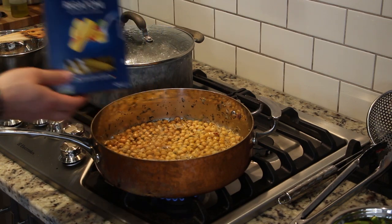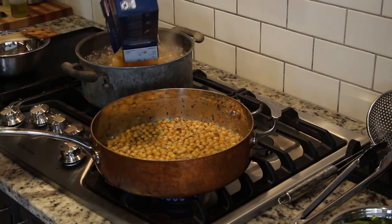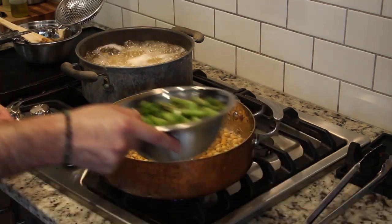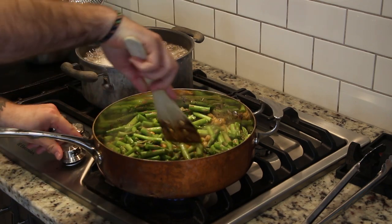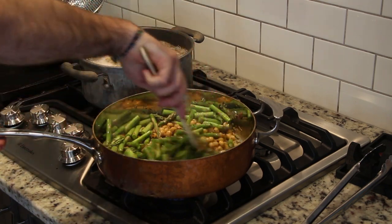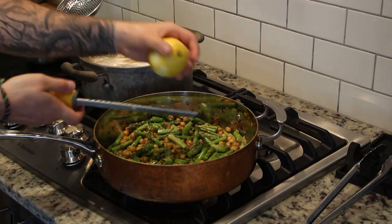Now that our water is boiling, we can add in one pound of pasta. I like rigatoni as there's a lot of nooks and crannies for our sauce to get into, but linguine works well too. Back to our chickpeas — we can see that most of the liquid has reduced, so we can add our asparagus in, reducing the heat a touch.